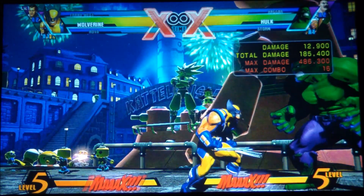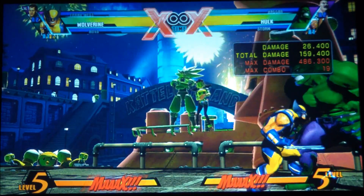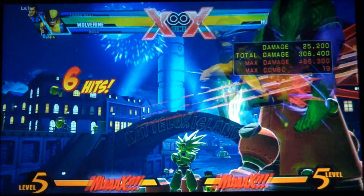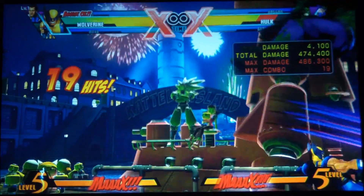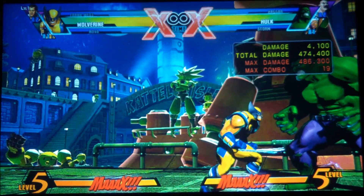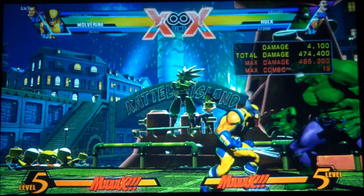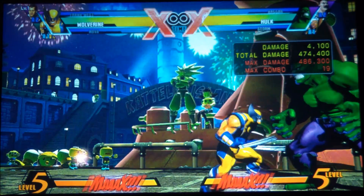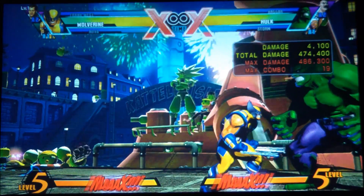Half circle forward, and you're going to do the right trigger. Once you see the body pop up, that's what you want to do when he pops up. And then, as soon as you see him pop, go right into his special — half circle forward, right trigger.